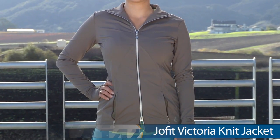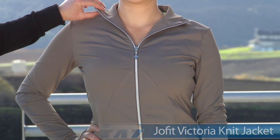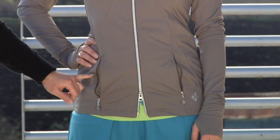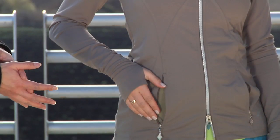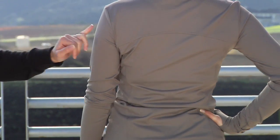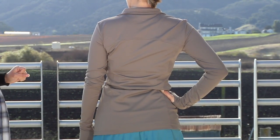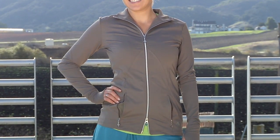Now we have Paige wearing the Victoria knit jacket. This is a great versatile piece you can wear to the courts or just around town. Nice self fabric collar, and this zipper is really great — it goes both ways so you can have it from the top or undo it a little from the bottom. Some great front pockets with zippers. It also has sleeve cuffs with thumb holes for full coverage on your hand for extra warmth, and it's not going to move around. Really love the shaping on the back — it looks great on. Paige is wearing one size smaller than she normally would. That's the Victoria knit jacket, and she's wearing the same skort as in the previous outfits.